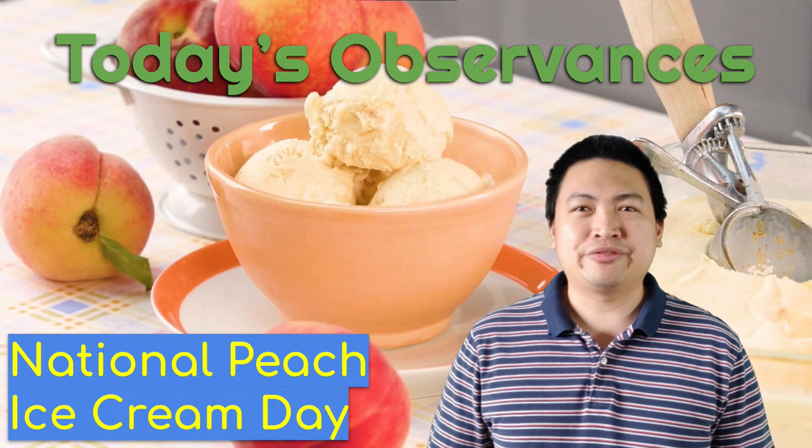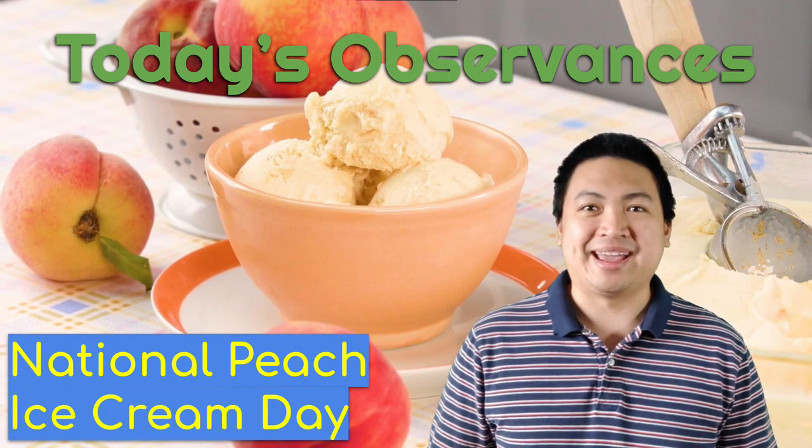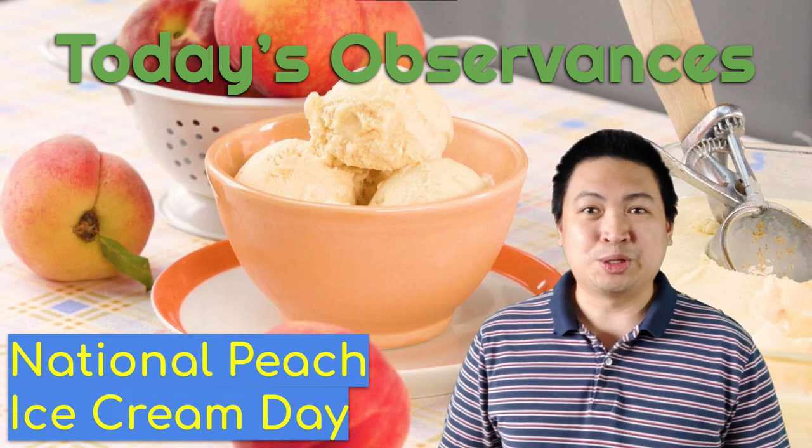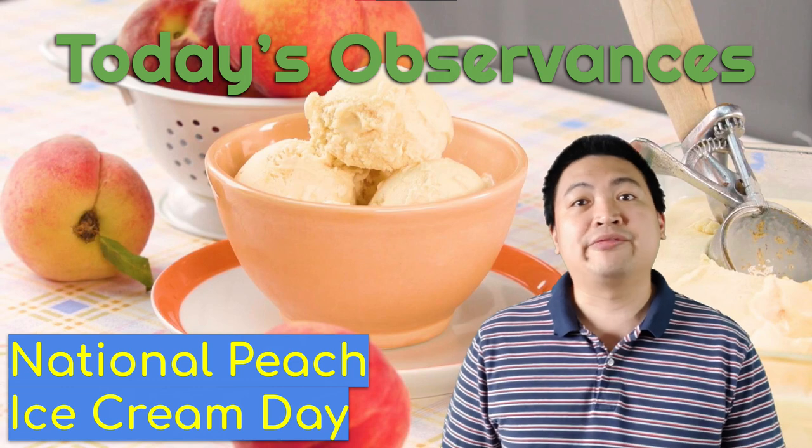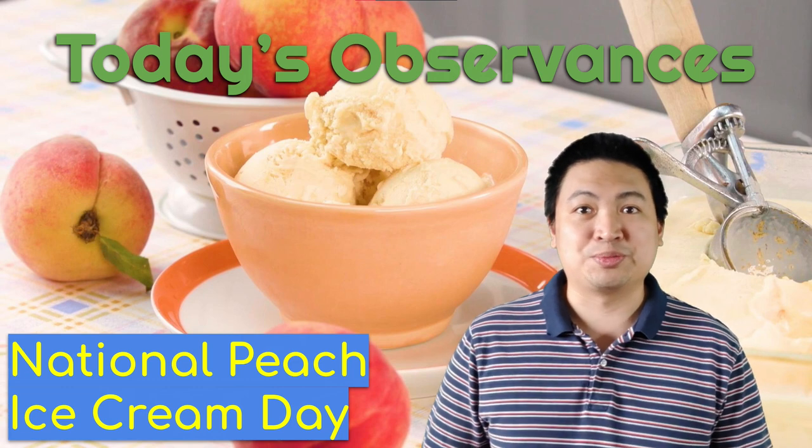Our last observance for today is National Peach Ice Cream Day. It's a pretty simple observance to celebrate — if you're able to eat ice cream today, try getting the peach flavored one.